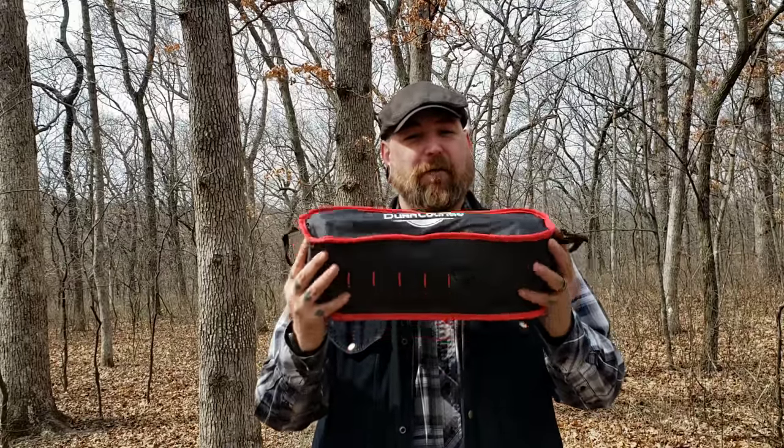This whole contraption weighs 2.2 pounds. That's double the weight of the smaller Helionox, but you're also not squatted down like you're taking a crap in the woods while you're sitting there trying to have your coffee. This thing is definitely like a lounge chair — very, very comfortable, especially for bigger guys like myself.